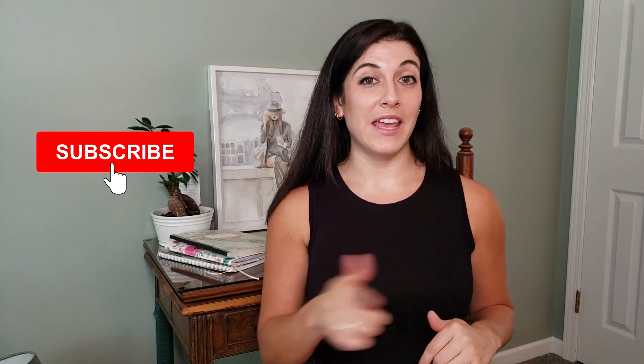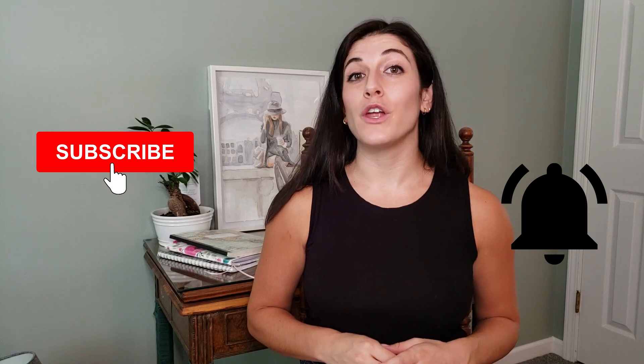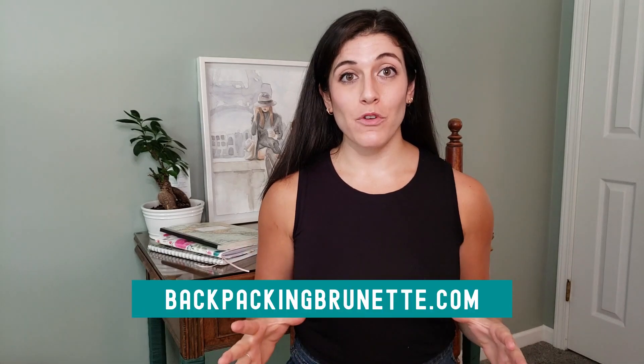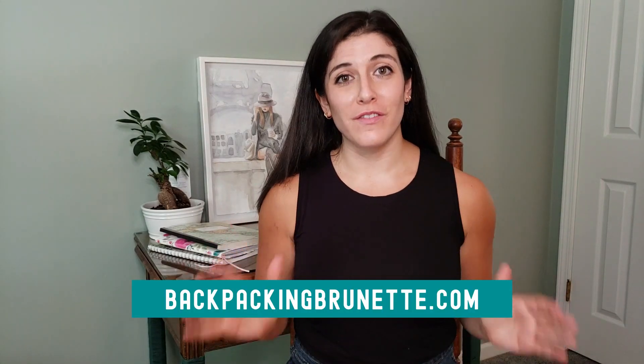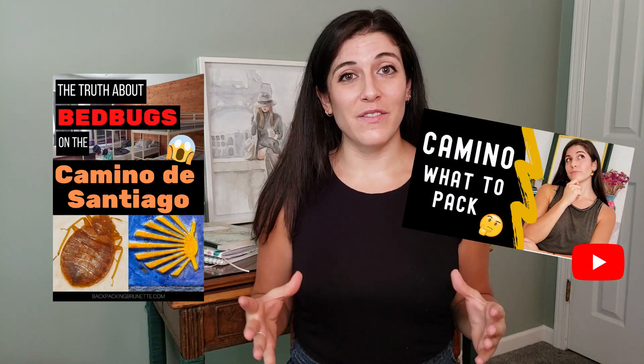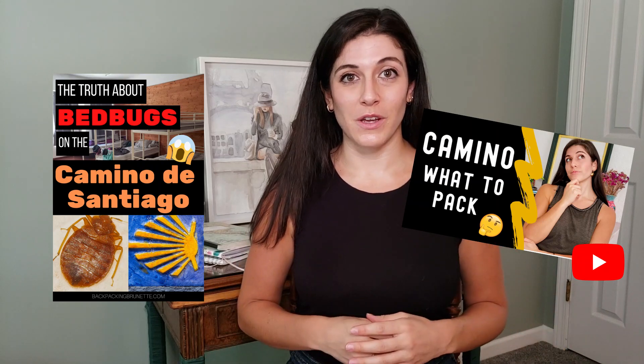For the best Camino de Santiago advice, subscribe to my channel and hit the bell to be notified when I upload a new episode every Thursday. Hi, I'm Alex, and on my blog, Backpacking Brunette, I've shared loads of advice for walking the Camino de Santiago — from what to pack to how to avoid bedbugs.